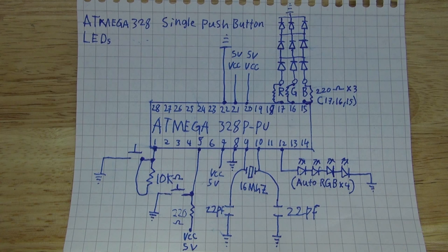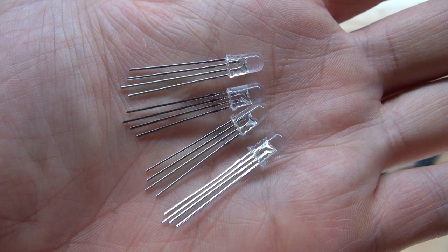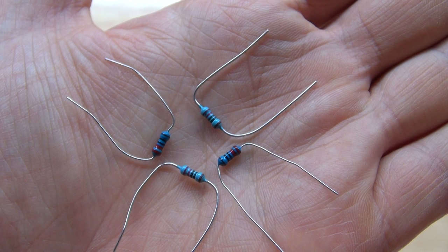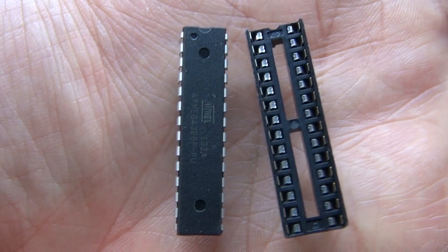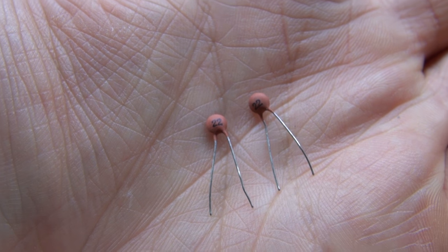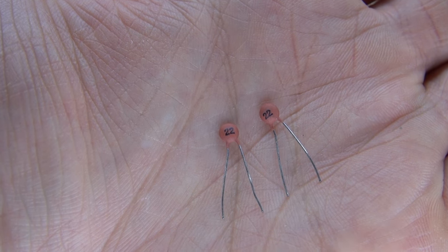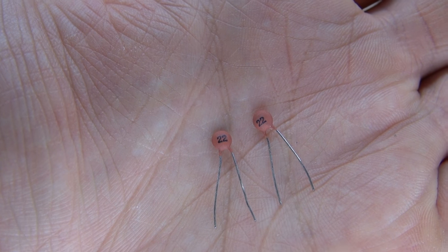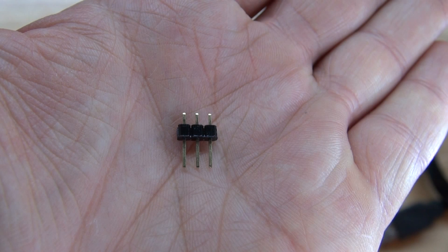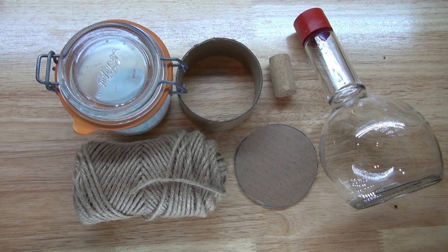Further detail of the electrical components that you will need: 4 RGB LEDs, 4 auto-changing RGB LEDs, 4 220-ohm resistors, an ATmega328 microcontroller and socket holder, 2 push-down buttons, 2 22-picofarad ceramic capacitors, a 16-megahertz clock crystal, and 3 pins to be able to reprogram your ATmega328 microcontroller. And these are the items that you will need to make the magic potion bottle.